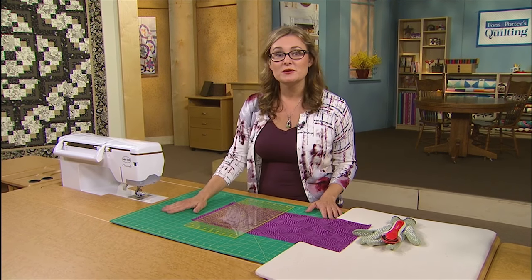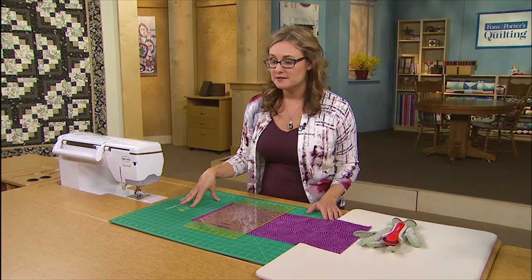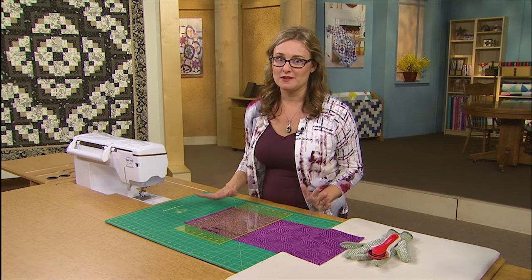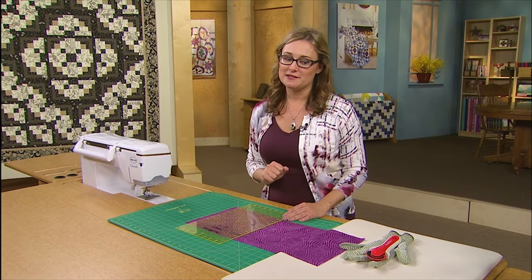Another tip is that heat and cold are really difficult on rotary cutting mats. So if you've left yours in the car overnight, which I have done, they can tend to bend with the heat and then you're definitely going to have distorted lines on your mat. So the very best way to have precise cuts, again, is to use the markings on your ruler.